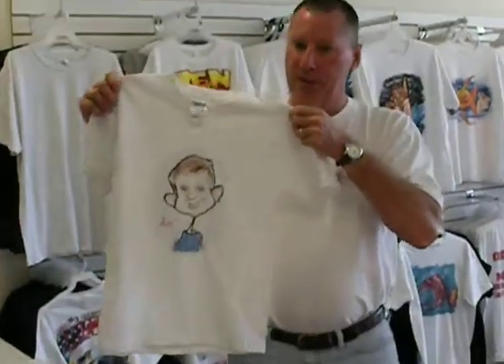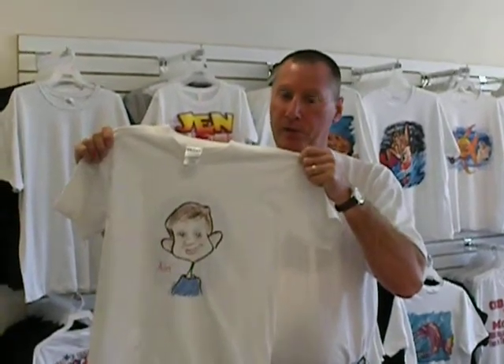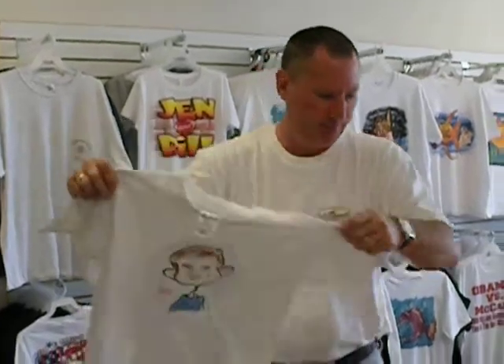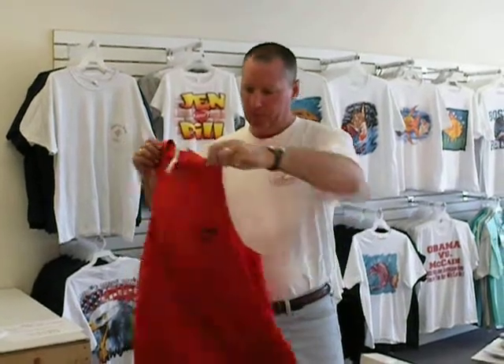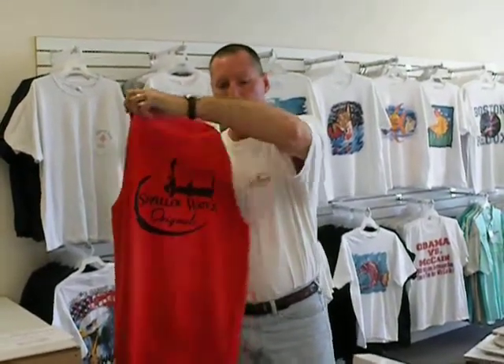This shirt was done from a piece of paper that we scanned in — it was a caricature of a little boy, Alex, and we put him on a shirt. With direct-to-garment printing, as long as it's light-colored or the ink is darker than the shirt, we can print on it. Here's a red shirt with our Shallow Water logo on it, so you're not limited to white.